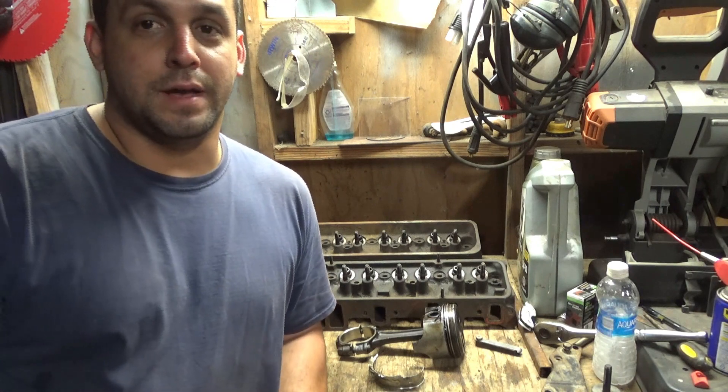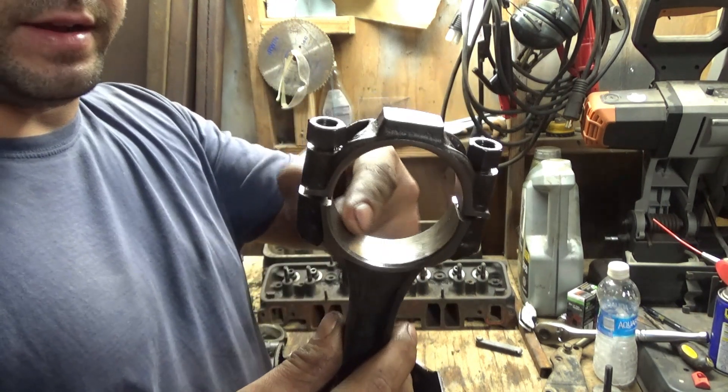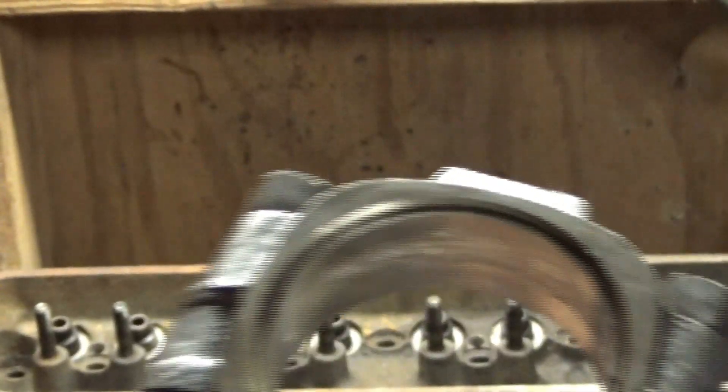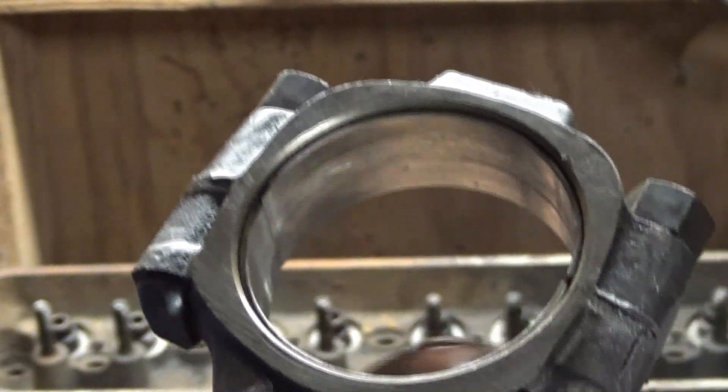And why is that so significant? Whenever the bearing is spinning inside the rod, it wears things out and heats it up. Here's another rod that just has normal worn-out bearings — it's a bad bearing, but it's more normal. It didn't spin. All it did was wear out right there. That's what normally happens in my opinion.